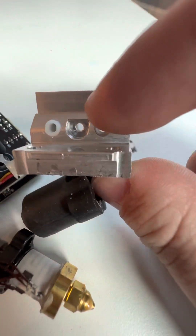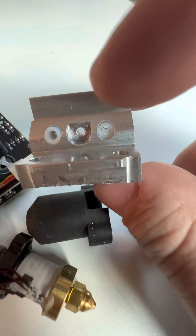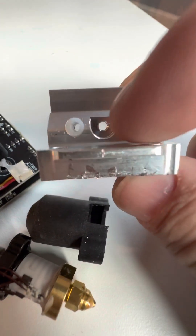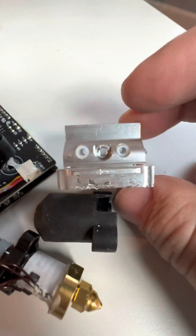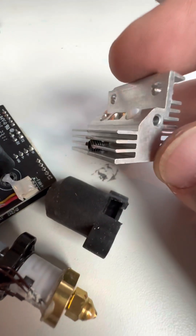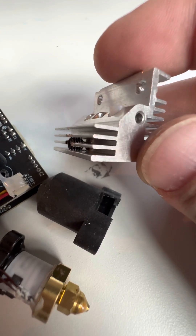Interestingly, they've got some PTFE tubes inside here. I'm not sure why they decided to add those, but maybe it adds a little bit of compliance into the assembly that helps it go together better. It's a pretty neat little heat sink assembly with some fins on the backside, though I don't think those fins are actually doing much cooling.